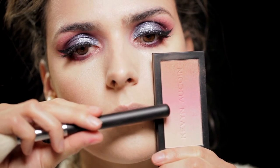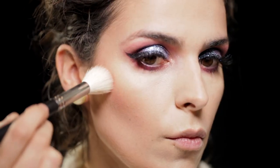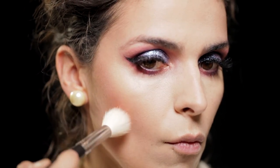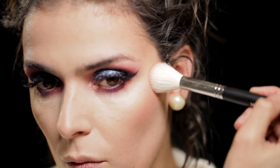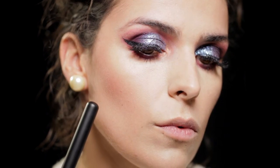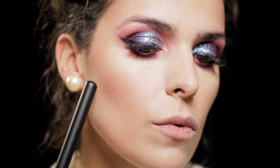Now with the intermediate shade of the same palette, I use it as a blush. I press it on the high point of the cheekbone, and it gives this beautiful peach-orange tone that blends very well with the bronzer I applied earlier, because it's part of the same gradient.